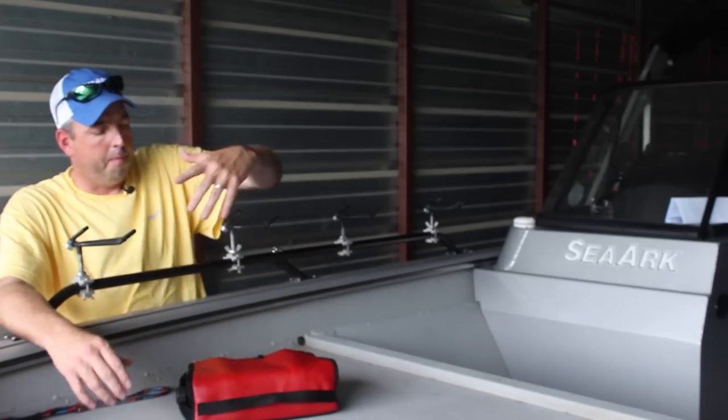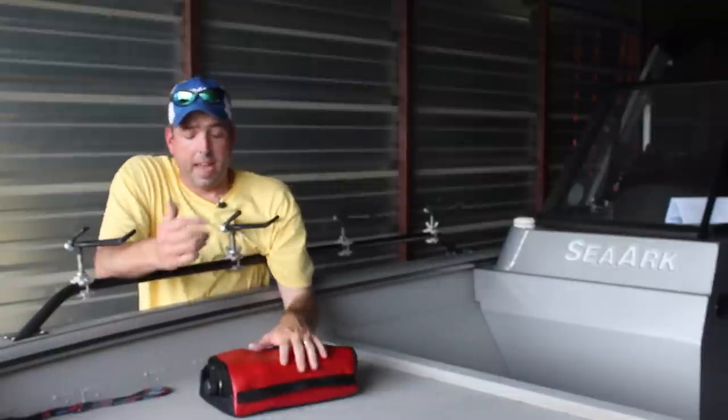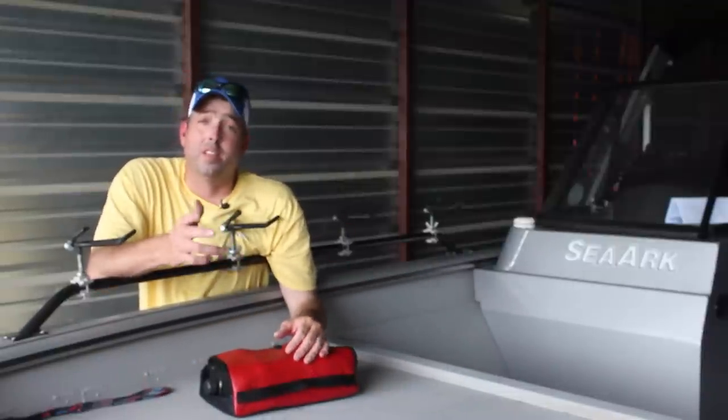Again, that's the Sonar Sock. If you're running a big sonar unit like this and taking it in and out of the boat all the time, it's something you should definitely check out.